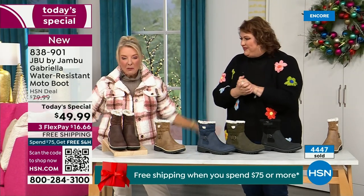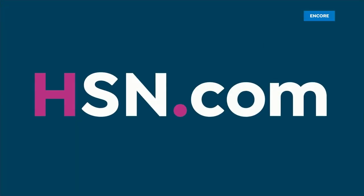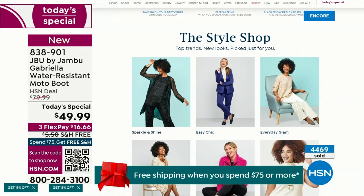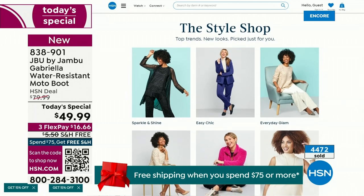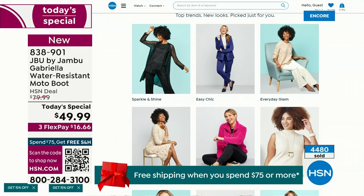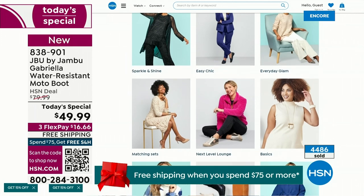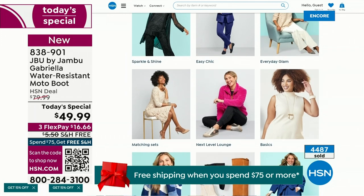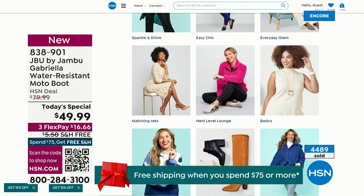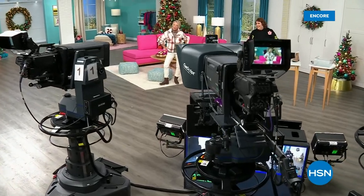We have multiple boots coming up that are all on sale, some up to 50% off before this two-hour event is over. We've got lots of different styles coming up from Jambu. If you want to see our style show, we're putting full looks together for you so you can say, I love that look, that's for me. You can click on it and find out how you can sparkle and shine or everyday glam — just check that out on hsn.com. Coming up next I've got a couple of surprises, even a couple of brand new boots and shoe styles I think you're going to love.